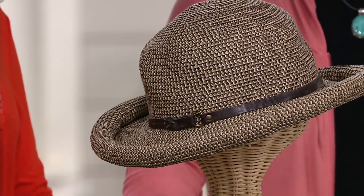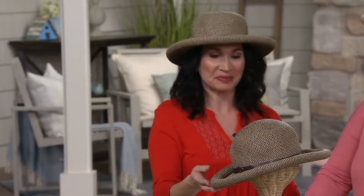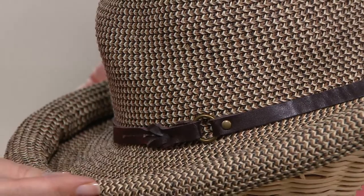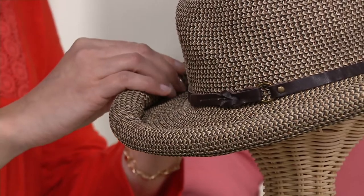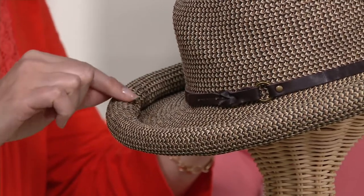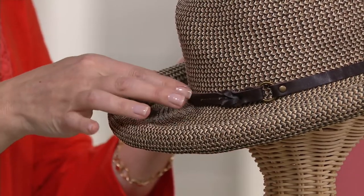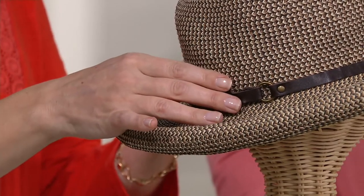So it's from San Diego Hat Company — a fashion hat company based in, where else, San Diego. They've been making fashion hats for 26 years. As for the construction, it's a rolled brim all the way around. What keeps that roll looking perfect and smooth is a tiny little piece of foam in the brim — it's virtually weightless, you won't feel it. There's also a faux leather trim with an O-ring for some sweet detail.